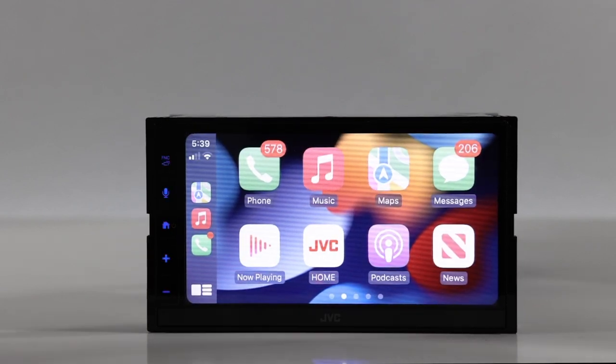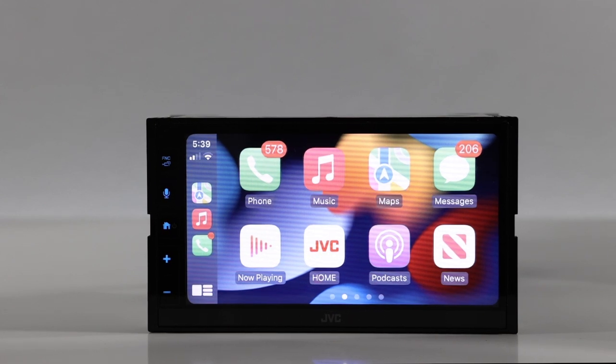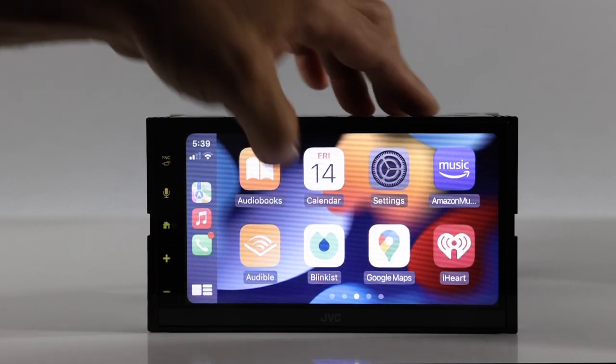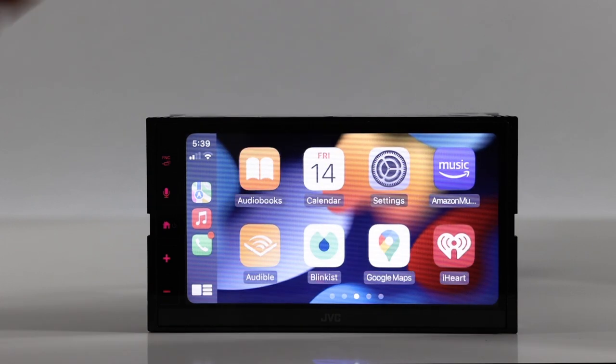Apple CarPlay looks really nice and clean on this screen. Any shutter you see is just the lighting in the studio — you won't get that in your vehicle. Apple CarPlay is pretty standard: you get Apple Maps, Google Maps, Waze, and whatever music and navigation apps you're used to will populate here.